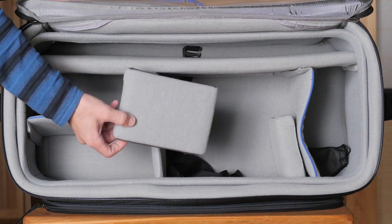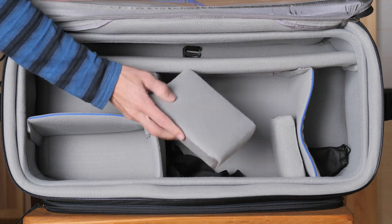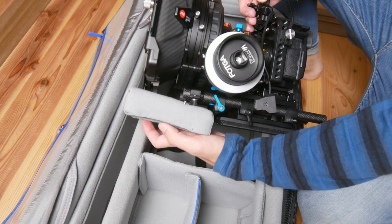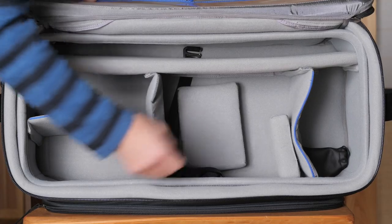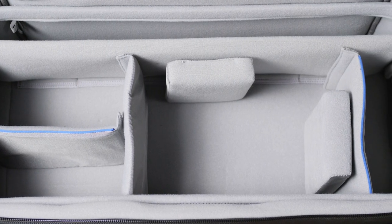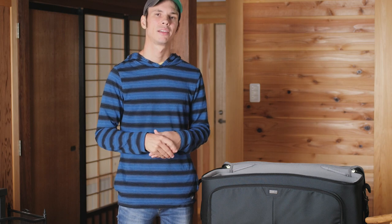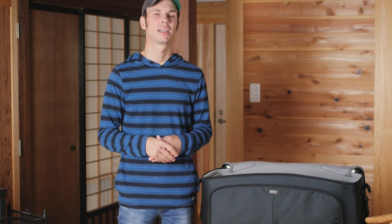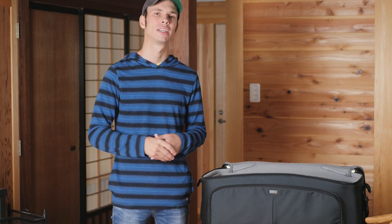This bag, as a lot of Think Tank video bags do, includes a couple of padded foam blocks to help hold your camera in place. It's very nice if you want to support your camera on the bottom, on the sides, or on the front and back, just to hold it in place a little more securely. But this bag only includes two of them, and I thought that was a little bit disappointing. This may work perfectly for your particular camera setup, but in my opinion — in typical Think Tank fashion — why not include a little bit more to help with versatility for a range of users.